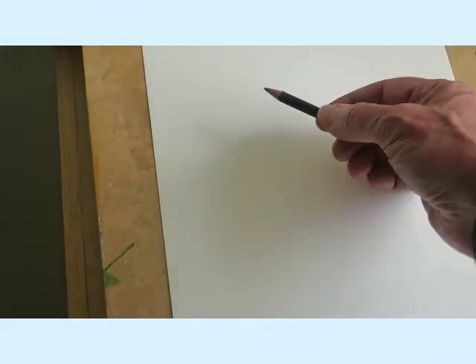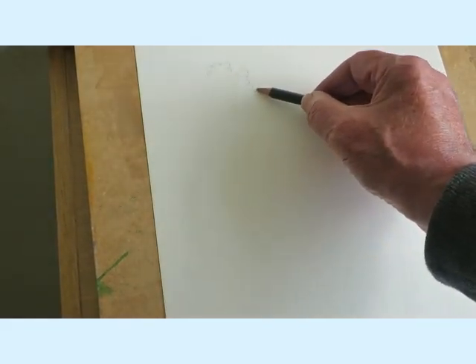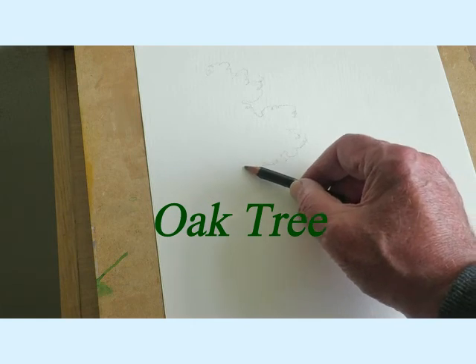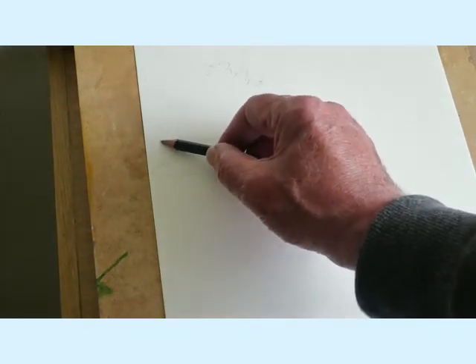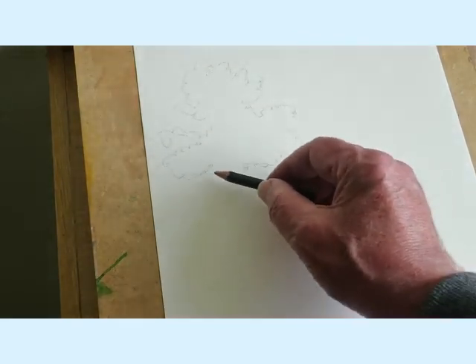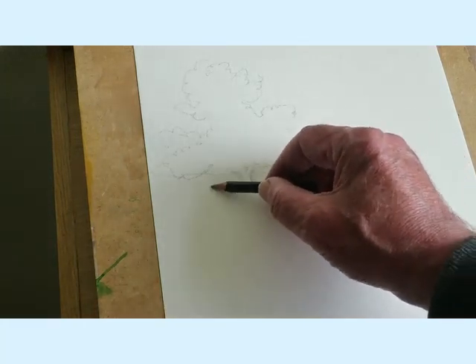I'm going to start off with a solid oak tree and I'm just going to make a quick sketch for you to hopefully follow — take it along here, and that would about do. We'll put the thick trunk in about here.